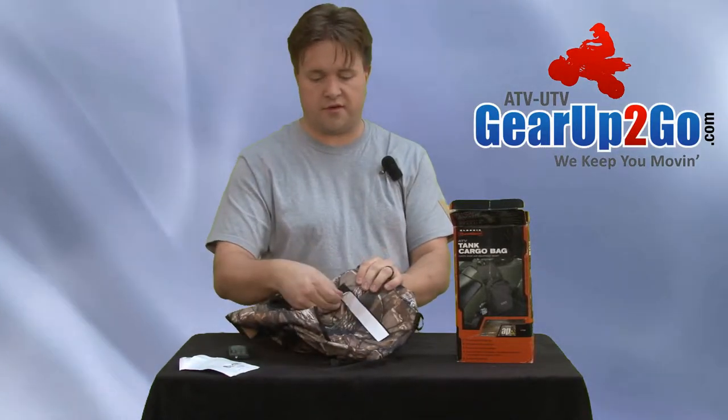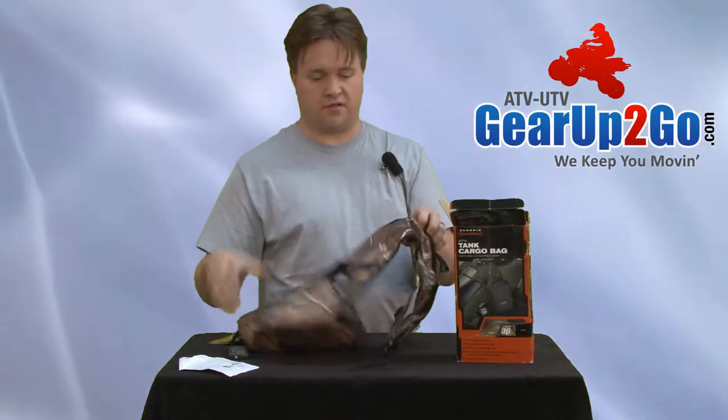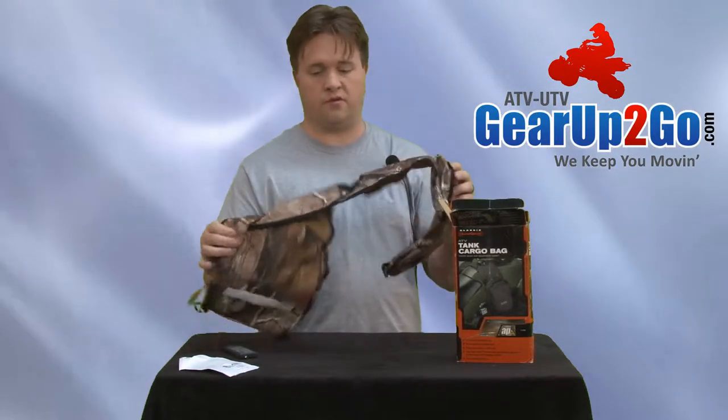They do have velcro strips that you can use with automotive grade velcro so that it stays put. It's velcro so that you can actually take it off and bring it in with you when you're done riding, or to wash it.